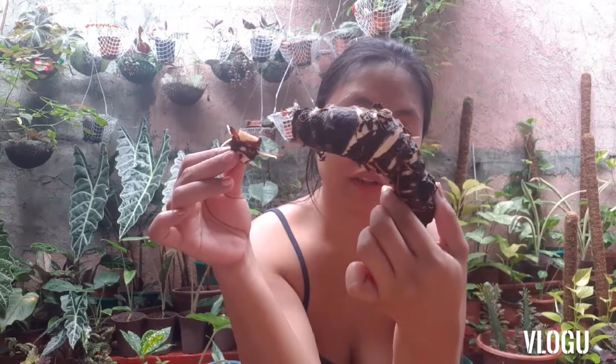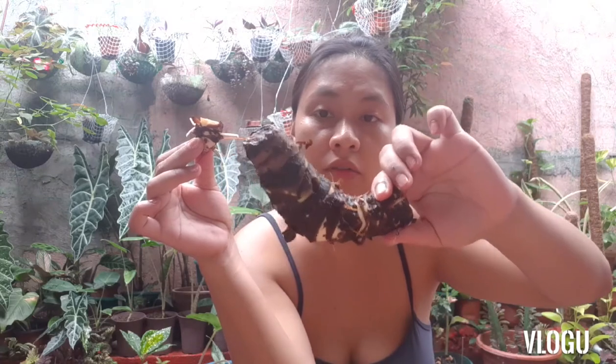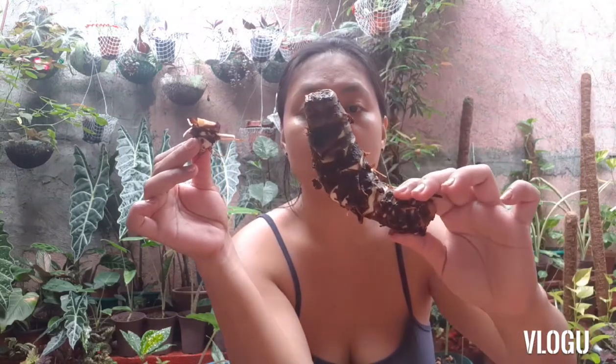This is one bulb. I have here a knife that I will use to slice. Since I have here a very big bulb, I will try to propagate this one. It's quite big, so I will try to slice this and see if it will be able to propagate itself.